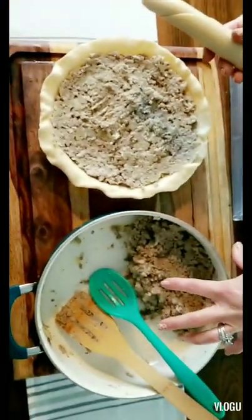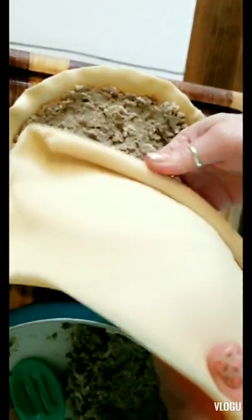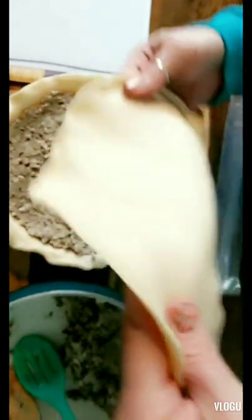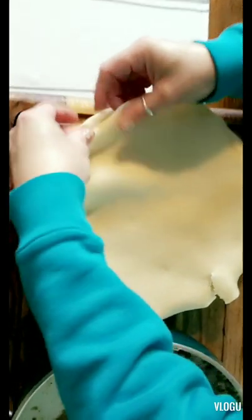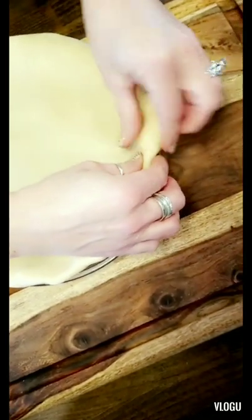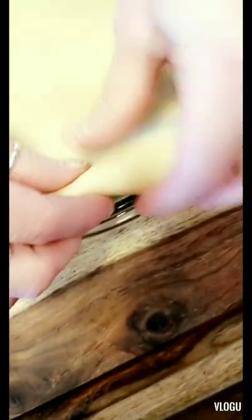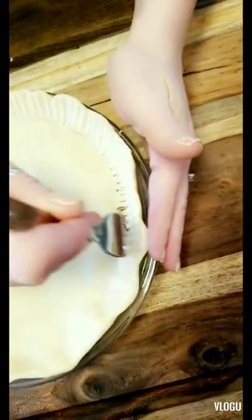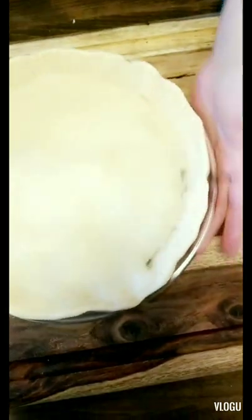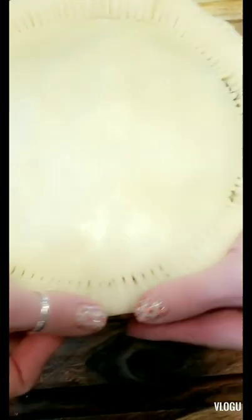We have a lot of filling left, so I'm going to make a second one and freeze it. Now we take the other crust, unroll it, and gently apply it to the top. I'm rolling and squeezing it onto the bottom crust, making a pinch all the way around — rolling it in and pinching, then using a fork to press both crusts together all the way around, and folding it back onto the pie pan.